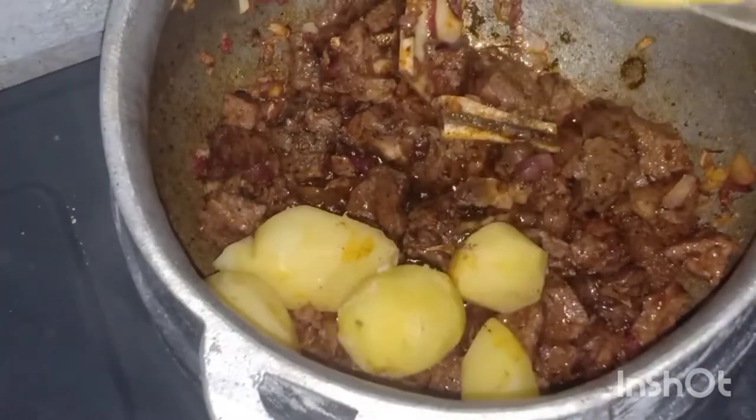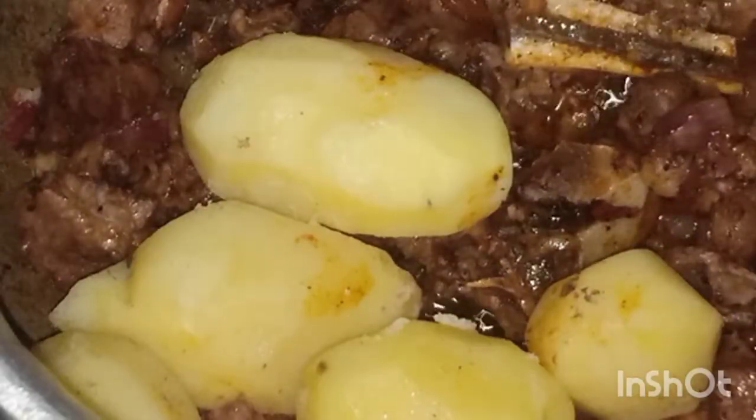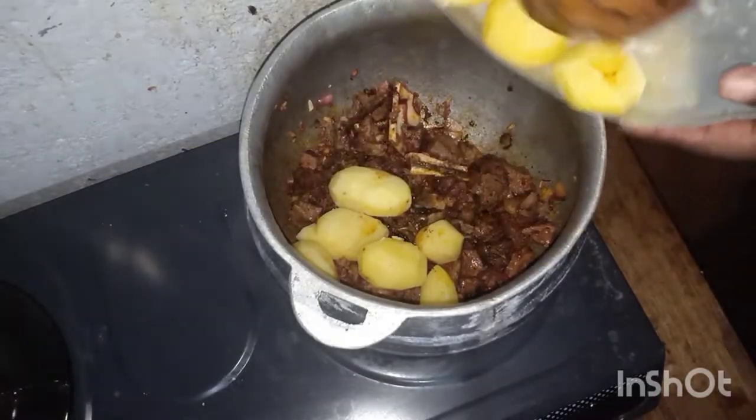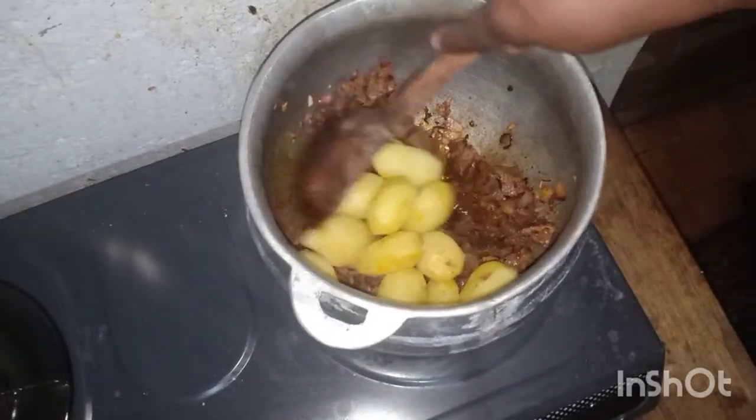Now you add the potatoes. When you add them, they are supposed to be half boiled so that they can cook well, and after that I mix them.